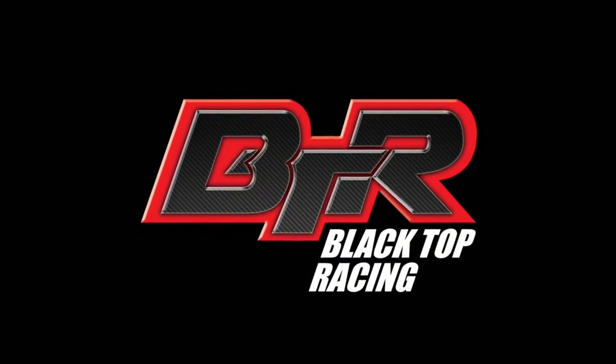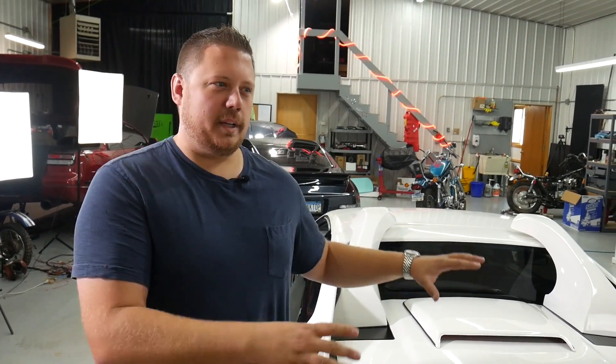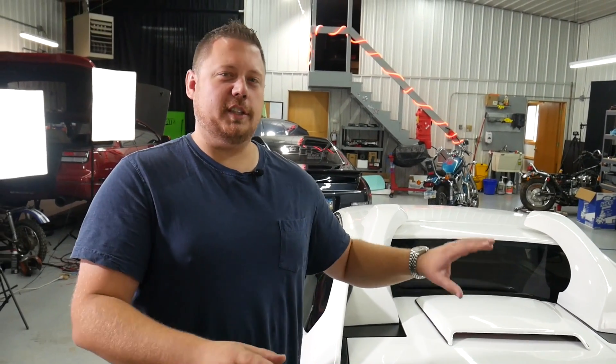Hey guys, Chris Nelson here with Blacktop Racing with another Fiero project video update. This is the Blacktop Racing 88 GT. If this is your first time seeing one of our videos, stop, go to our channel, check out the videos, and find the other Fiero project update videos first. We have a ton of different Fiero videos, but you're gonna want to see the other project updates first.